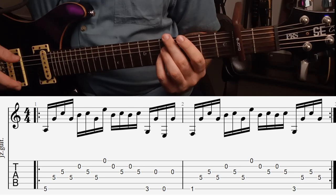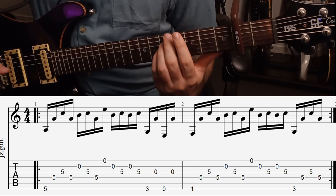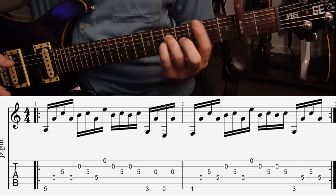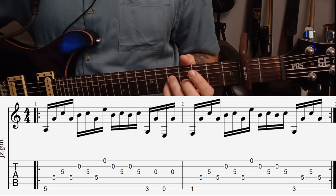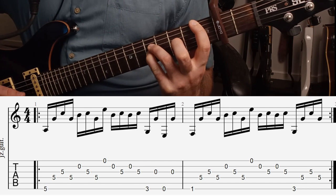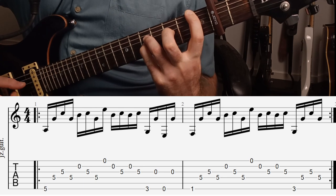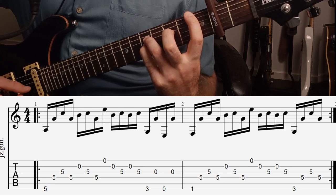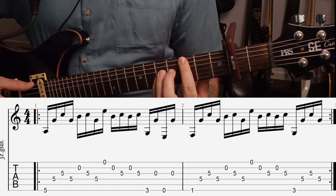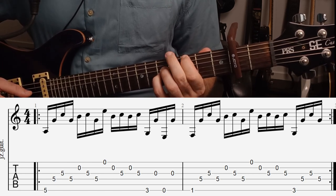And now we have the hardest bit of the song, which is this big stretch. So we need to play the first fret on the low E string with our index finger, or your thumb if you can reach. And then we have the same finger pattern as the first bar. And then we want to play the third fret on the low E, and then the D string, G string, D string.